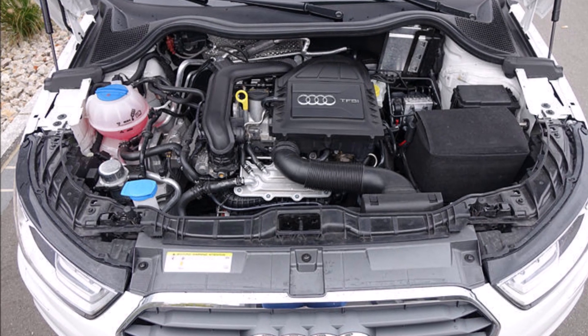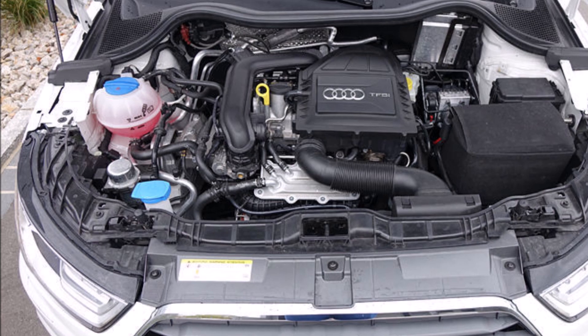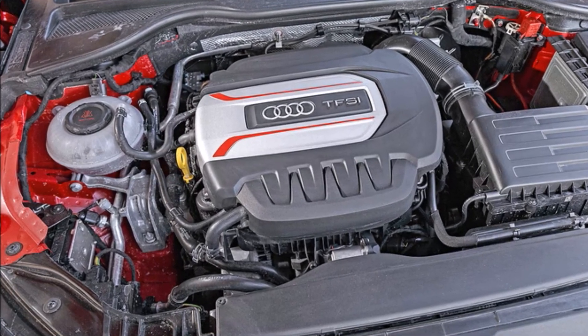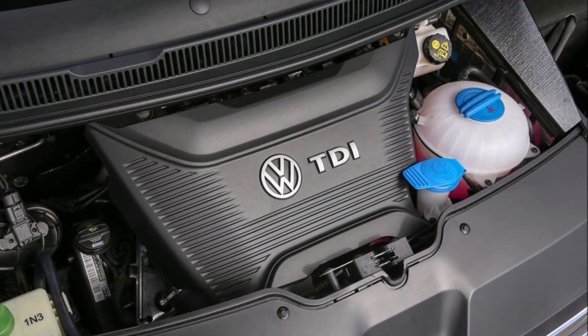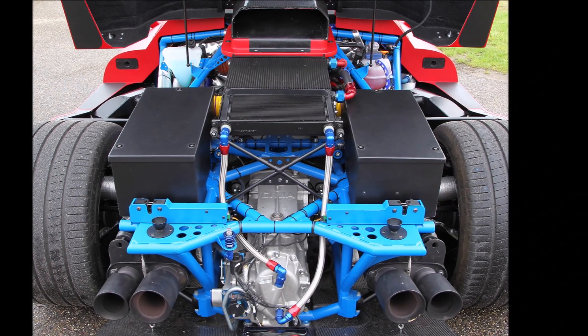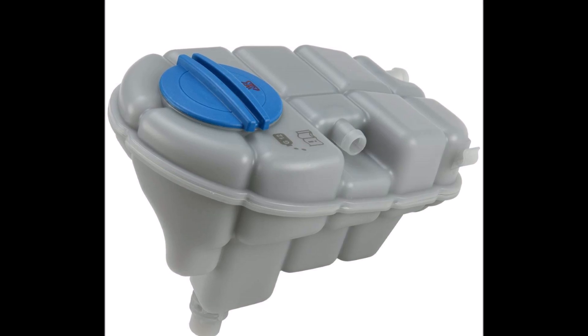For a combustion engine car, a spherical expansion bottle is the lightest and easiest shape. Also, it's the best shape to withstand the maximum pressure. The downside is that it's hard to package and cannot fit everywhere. If manufacturers cannot fit the standard sphere somewhere in the engine bay, they need to design custom-shaped expansion bottles.